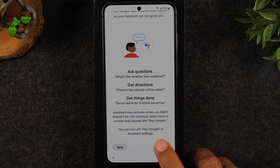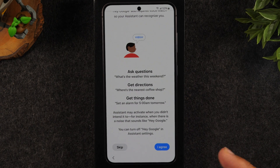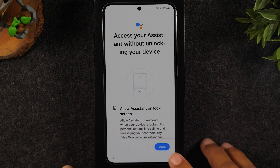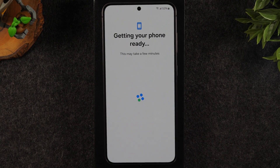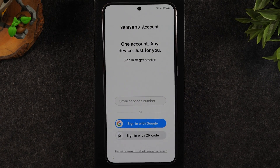Here it's wanting us to set up the Google Assistant. I don't normally like to have this on — it's a hot cue, so if the phone ever hears you say "Hey Google" it will start listening and you can give it commands. I don't like to have this enabled so I'm going to skip this as well. I don't want Google Assistant to have the ability to bypass my lock screen password, so I just skipped that.